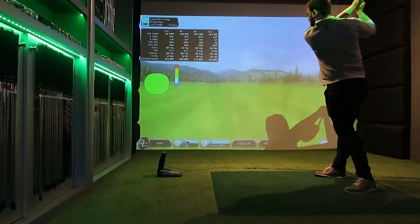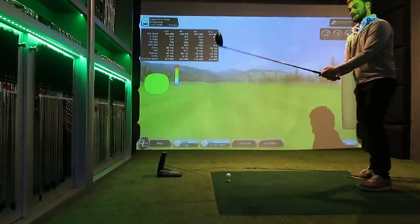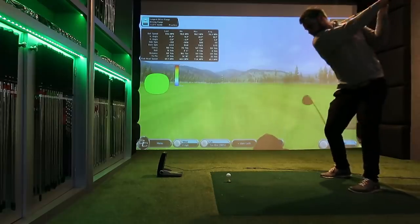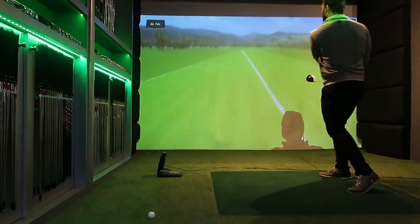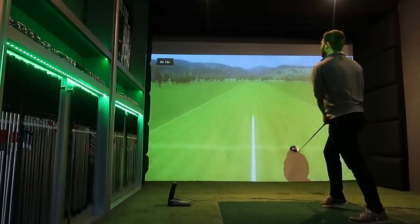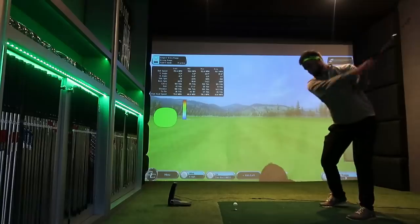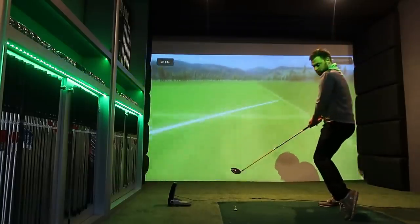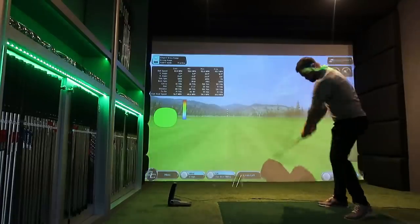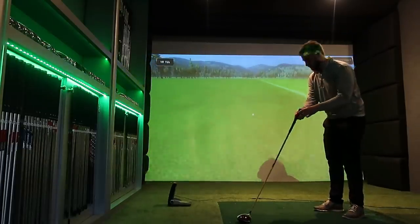That hasn't gone further than my 7-iron — head still on, that is a win. Right, here we go. Oh my god, that actually hit the middle of the face that time. I hit one straight — and that was toe-y. That's pathetic. Head still on, we're winning. I hit that heavy as well — that was a real test. The glue worked, because that was four inches behind the ball.